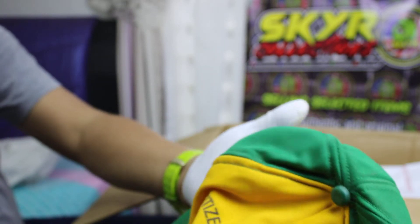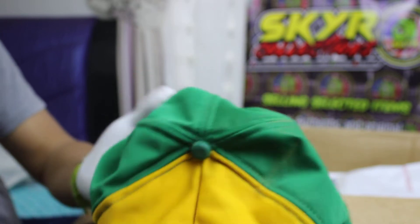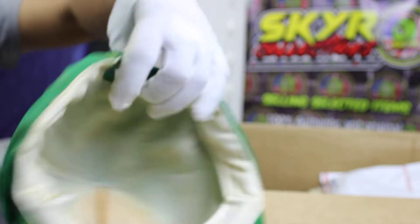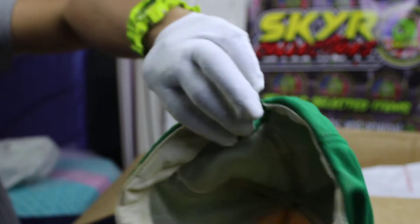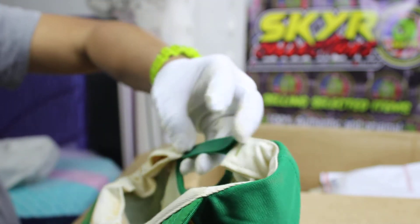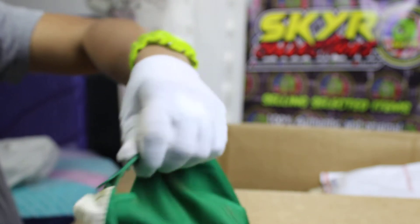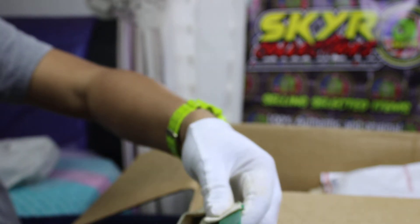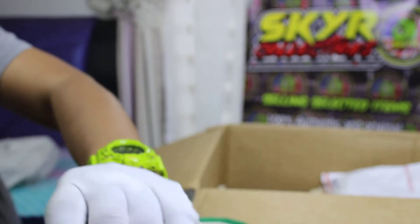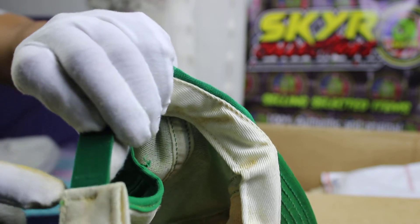All right, next. Citizen State band. Need to be washed. I believe this one is made in USA. Yes, made in USA. Okay, return right here. Required to be washed and restored bag.